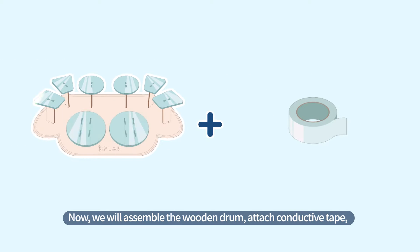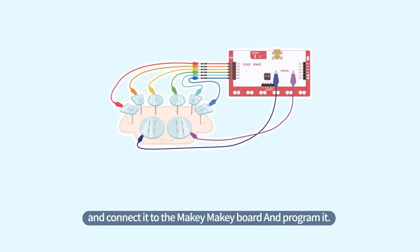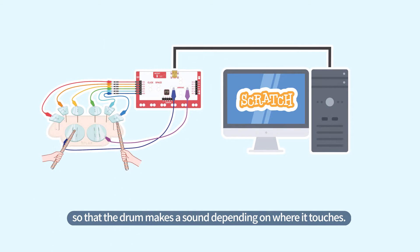Now, we will assemble the wooden drum, attach conductive tape, and connect it to the Makey Makey board and program it so that the drum makes a sound depending on where it touches.